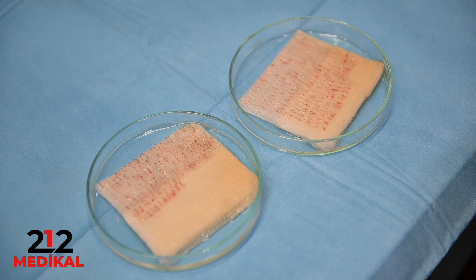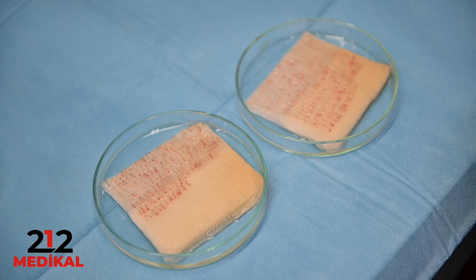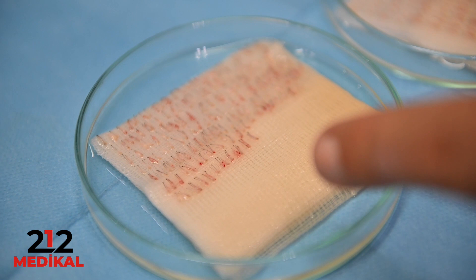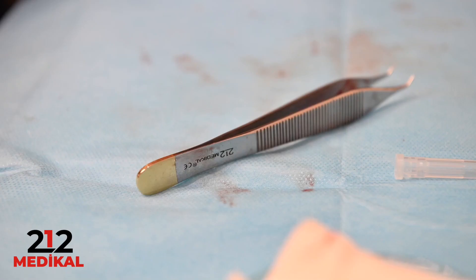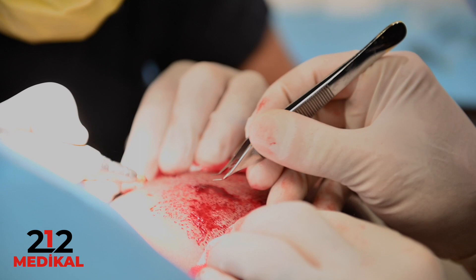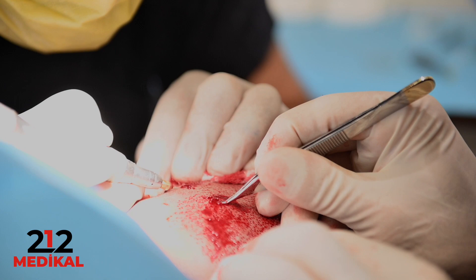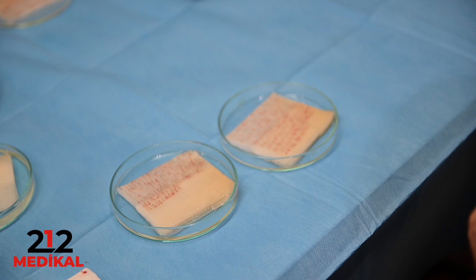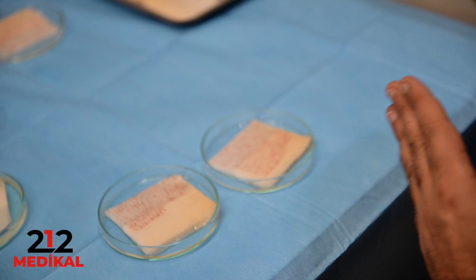After extraction, we clean the grafts — removing blood and any debris. Then we sort the grafts: single-follicle grafts, two-follicle grafts, and three-follicle grafts. This sorting is very important for implantation because it allows us to create a natural appearance — using single-follicle grafts at the front hairline and two- or three-follicle grafts in other areas.